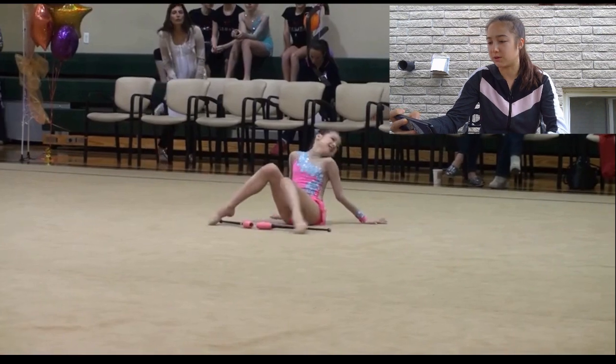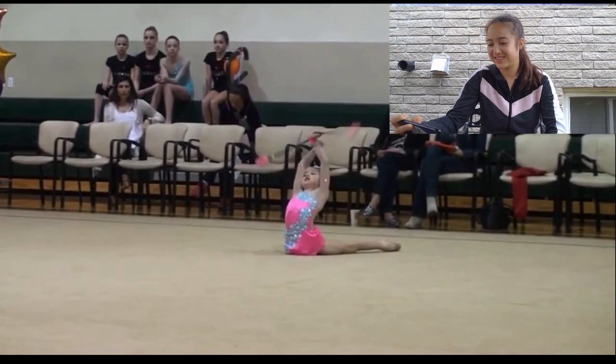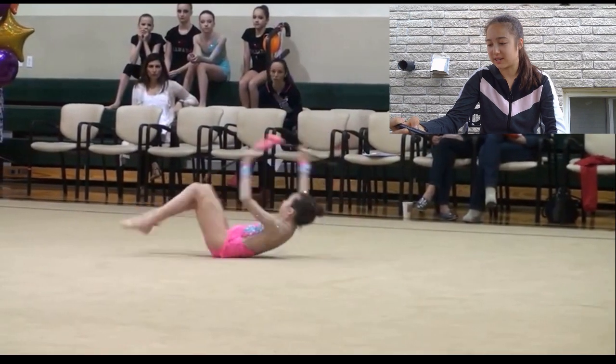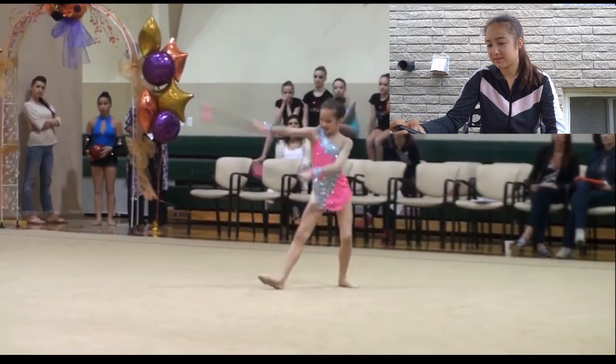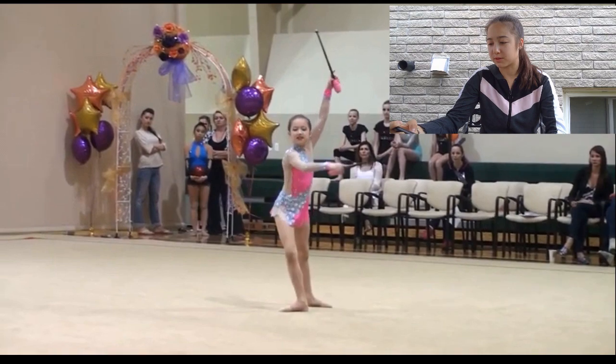Next is going to be 2013. We're going to do clubs for 2013. This is my first clubs routine. The music is Angry Birds, so go watch that with the sound down below because that was a great routine. This is my first international competition, my first time competing outside of Canada. I think I actually won for this routine in my age group, but I was put at a level lower. I already see an improvement here which is a good sign.